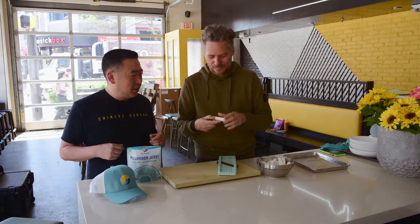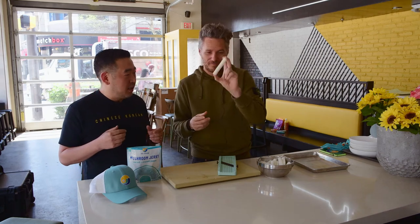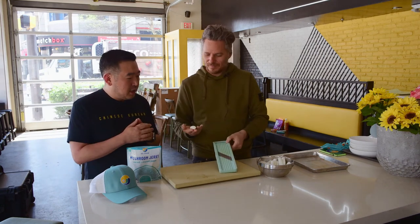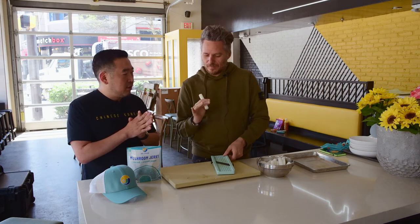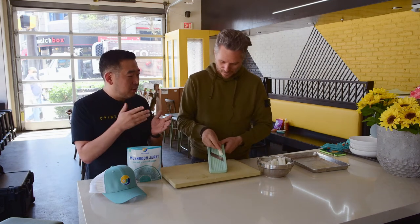So this is called Dok, rice cake in Korean. It is specifically called Dokbokki Dok. It looks like a long tube of pasta or gnocchi, but it's actually made from basically raw rice grains that are pulverized into a powder, hot water dough with some salt. And what we're going to do is actually shave them down into thick rice noodles and then create the stir fry using that.